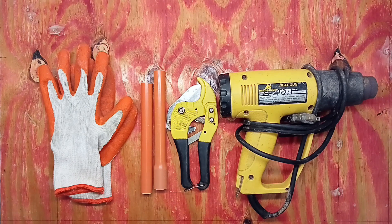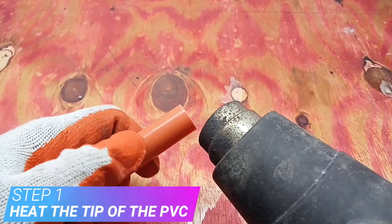Before we start, these are the tools we need. Now let's start with step number 1: heat the tip of the PVC.